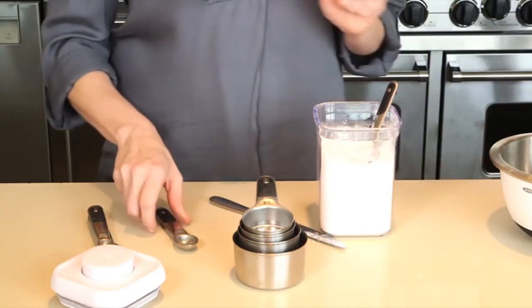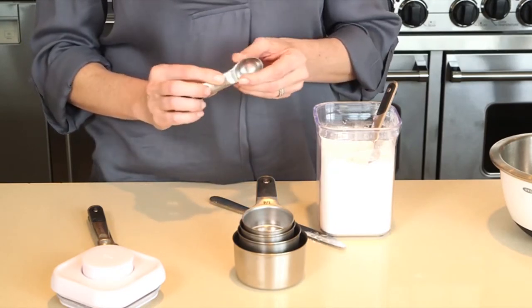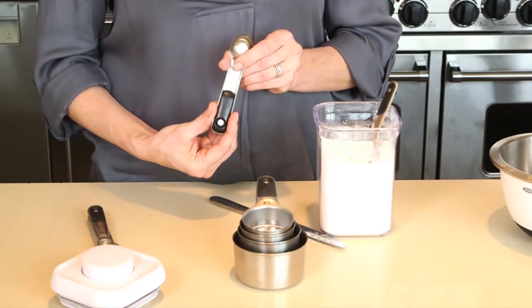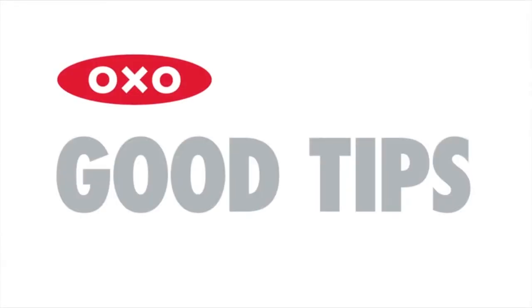The cups and spoons feature permanent etched measurement markings that won't wash off during use or in the dishwasher, and have soft, comfortable, non-slip handles. Here's a good tip: aerate your flour by fluffing it with a spoon before sprinkling it into your measuring cup.